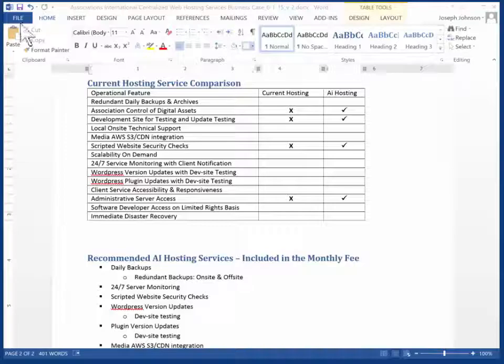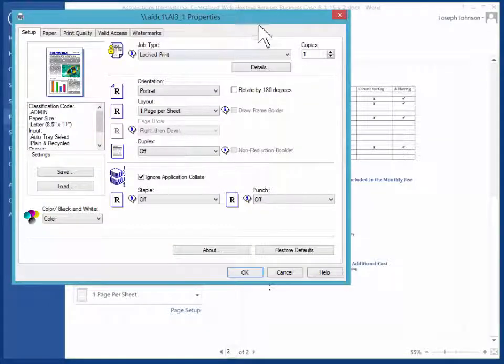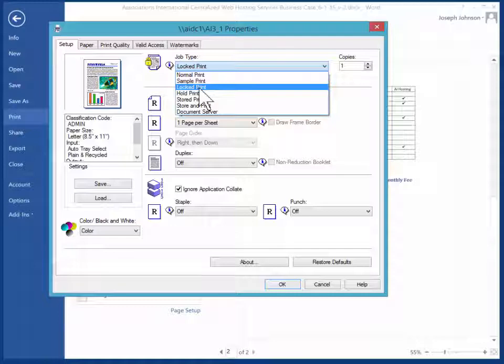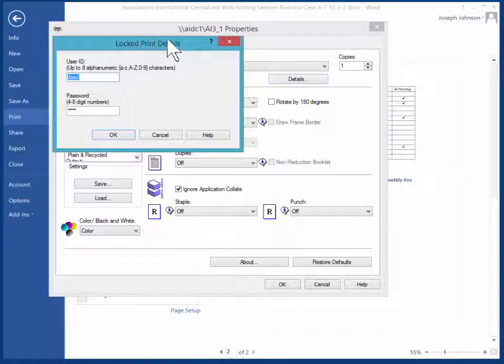If you have your document — it could be anything — go to File, and go to Print. Select the printer you want to use, and then select Printer Properties. Under Printer Properties, you'll see in this list Normal Print, Sample, and so forth. You want to select Locked Print, and select Details.